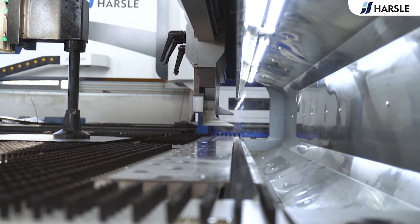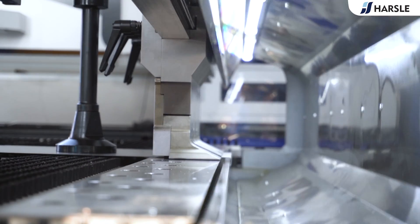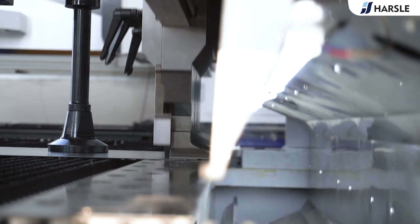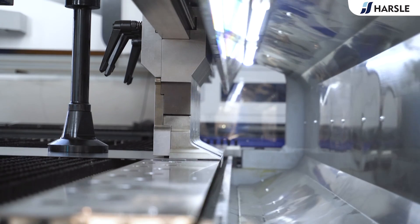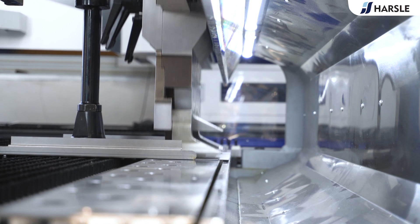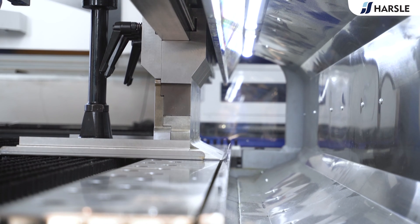Panel benders are known for high precision and accuracy, especially in handling complex shapes and multiple bends in a single setup. They are often equipped with automation features, including robotic arms or CNC controls, allowing for efficient and automated production of complex parts.